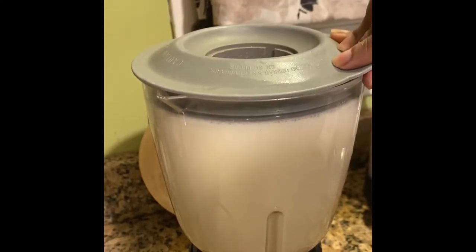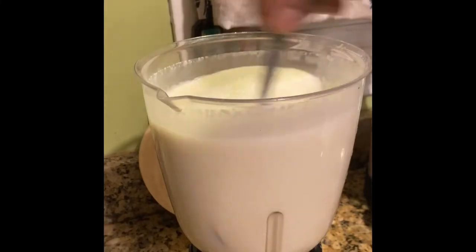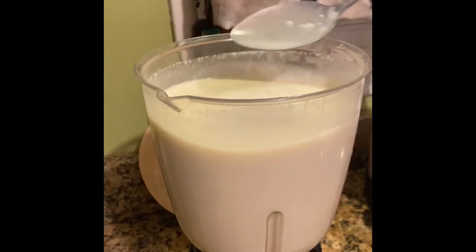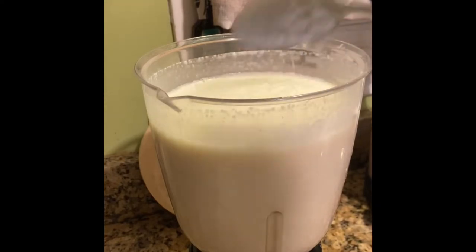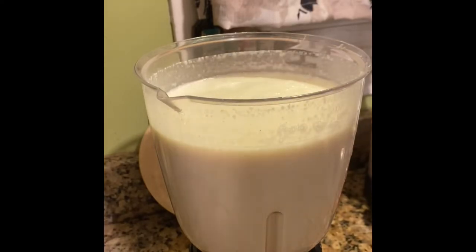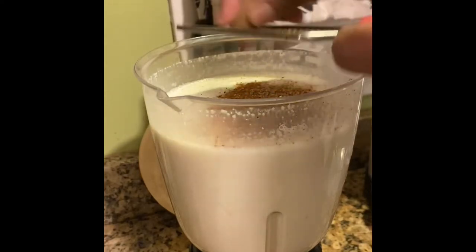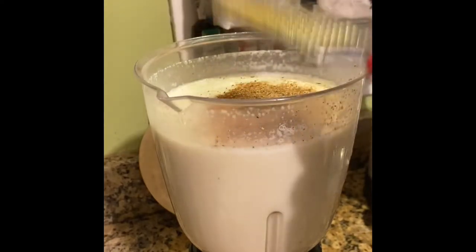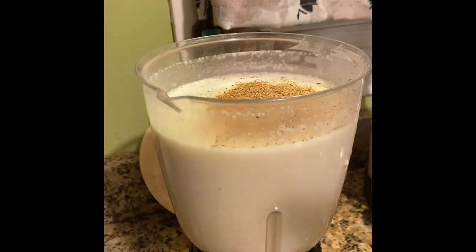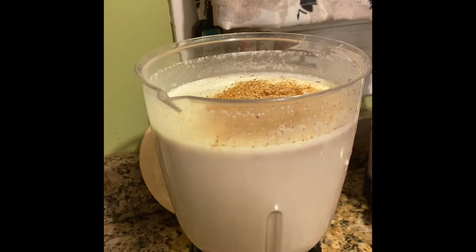I can't find the top of my blender, so I just keep my hand on it — my hands are clean, guys, you're in your kitchen, your hands are supposed to be clean. At this point you do a taste test to make sure everything tastes good. I'm putting in some more nutmeg just for good measure — you can put more nutmeg because it's what gives it that eggnog flavor. Then I add my vanilla, blend again, and that's it.